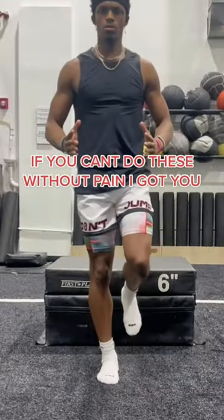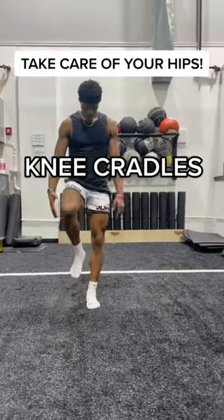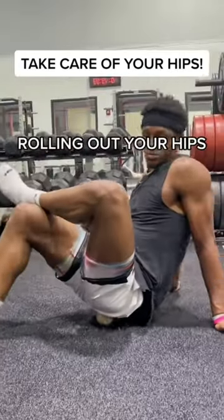If you can't do these two workouts pain-free, don't even worry about jumping higher — you're not there yet. First things first, you need to take care of your hips. Stretching and rolling them out can help your knees feel better pretty much instantly.